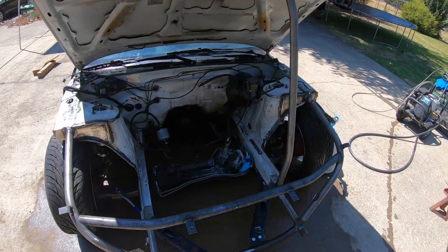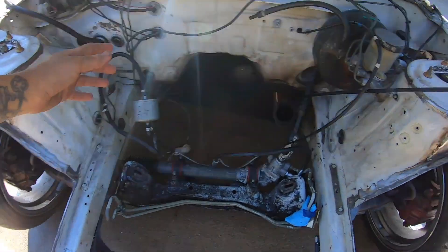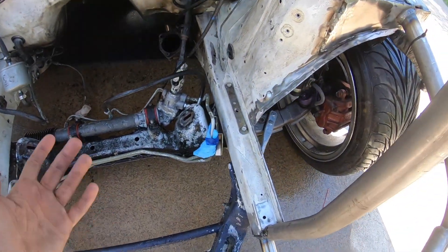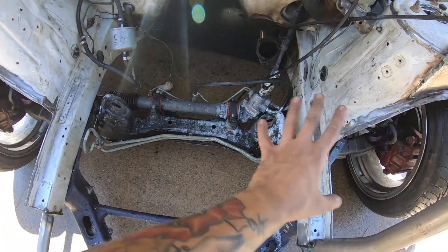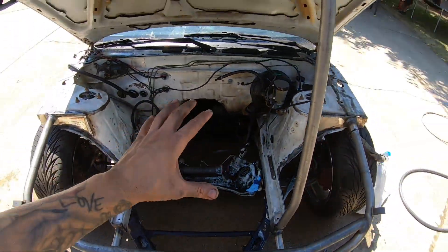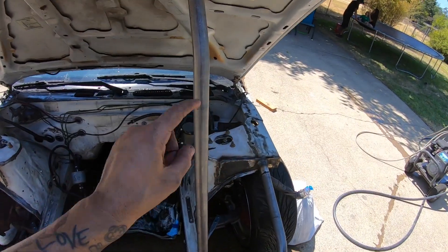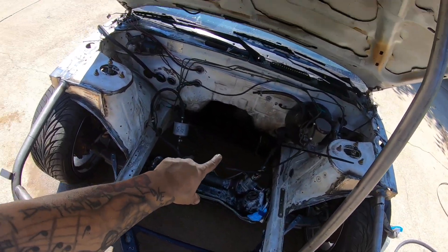All right guys, this is about as good as it's gonna get right now. There's a lot of burnt paint in here from exhaust and whatever. I would love to drop the subframe and paint all this really nicely, and we will once we're ready to put the SR back in. But for now I just want the KA in so I can drive this weekend. I got a couple new parts — I'm going to run a clutch line and some power steering lines.